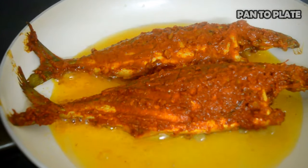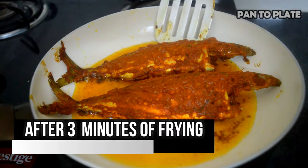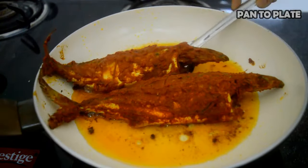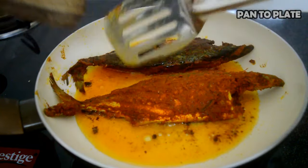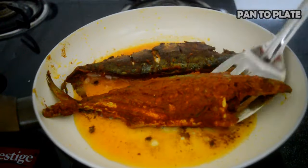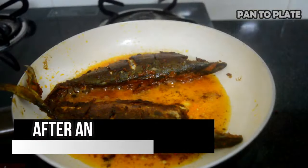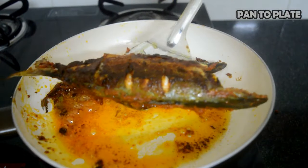It's been three minutes. As you can see, the fish is not sticking to the pan. Let's flip it. Flip the other fish too. Let the flip side of the fish cook as well. After another three minutes of frying, the mackerel fish is ready to go from pan to plate.